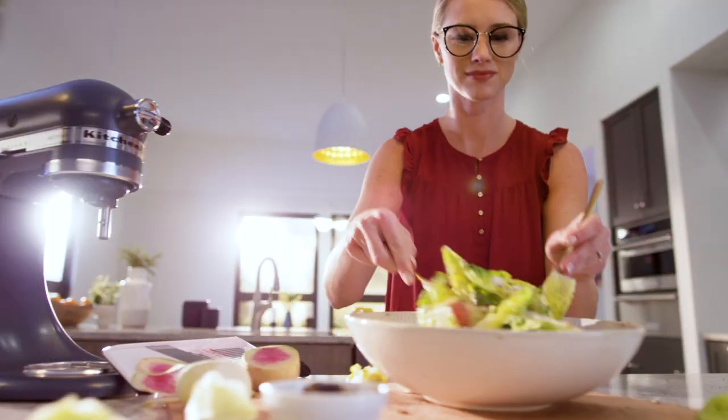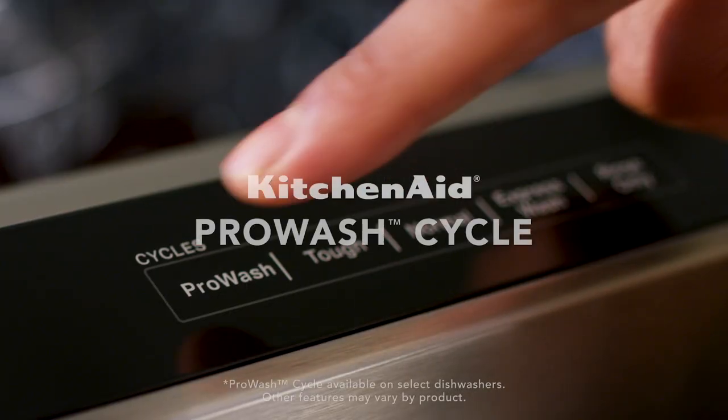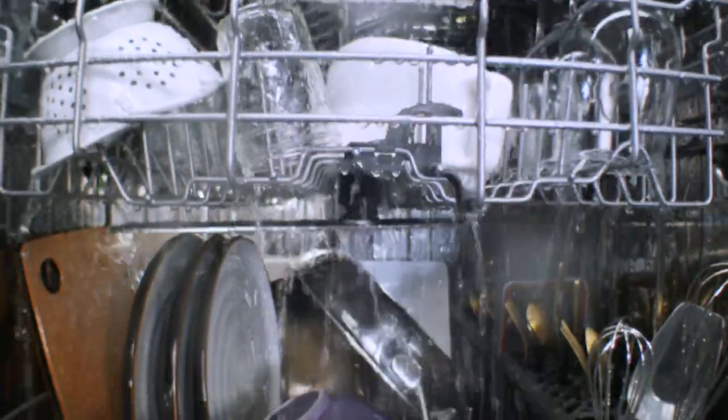Because no two meals, or the dishes that result, are exactly the same. Choose the KitchenAid ProWash cycle to let the dishwasher automatically determine the best cleaning settings.